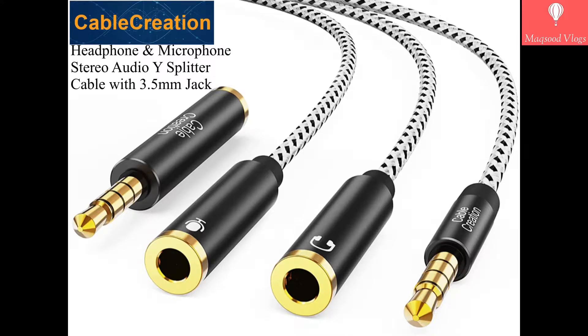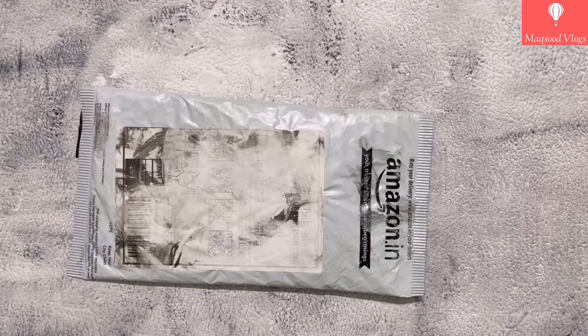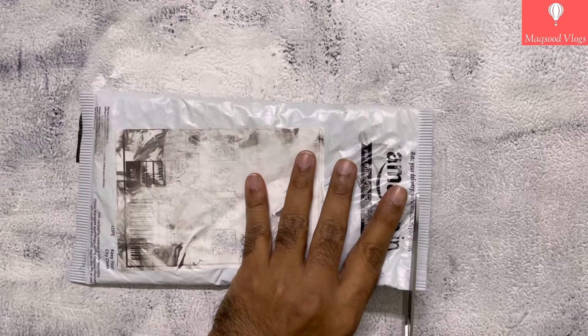Hello friends, welcome to my new video. In this I will provide complete information about the Cable Creation brand headphone and microphone audio white splitter, its features and uses. I have purchased it from Amazon India for around rupees 499.